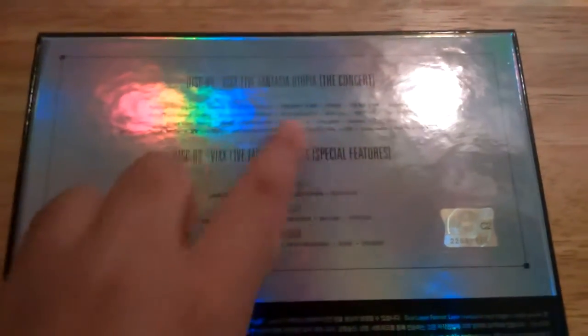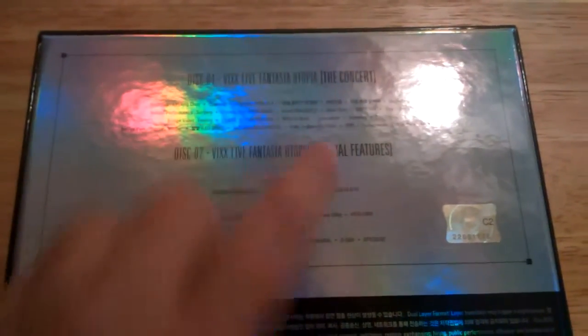I'm going to turn it to the back. The back tells you which disc is which — the first disc is for the concert and this is the set list for all the songs and performances. Disc two is the special features: there is a concert encore, multi-angles, and making story.